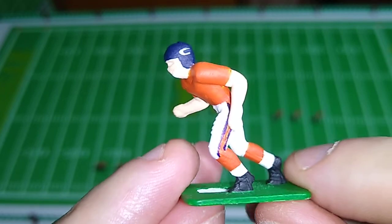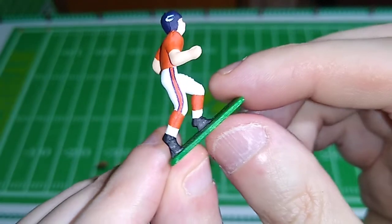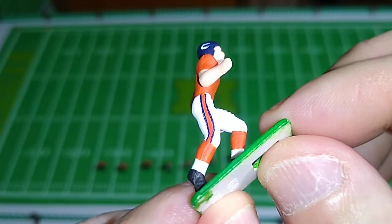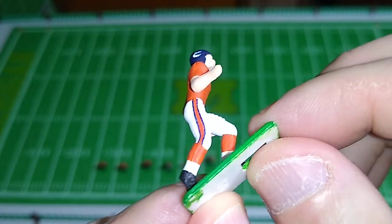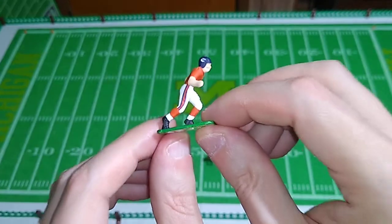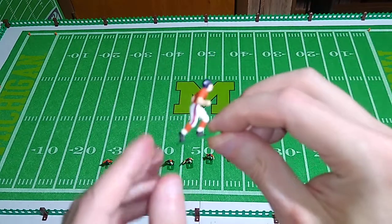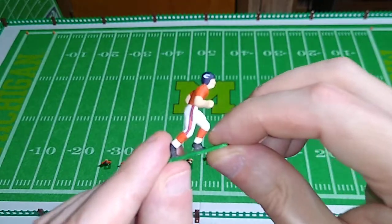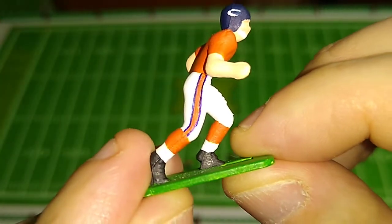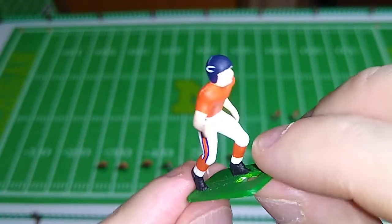That was challenging, and actually that looks pretty daggum good. Sometimes you just had to have some blind faith. I just couldn't get the tip of the pen up any higher than that right there — still looks good. As we get closer and closer, you can see that that's not a decal; it is, in fact, painted and drawn on there.